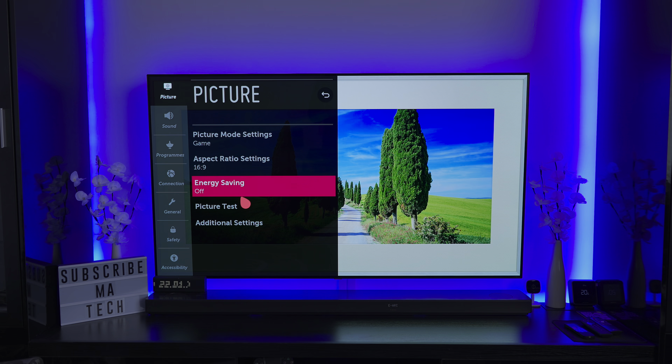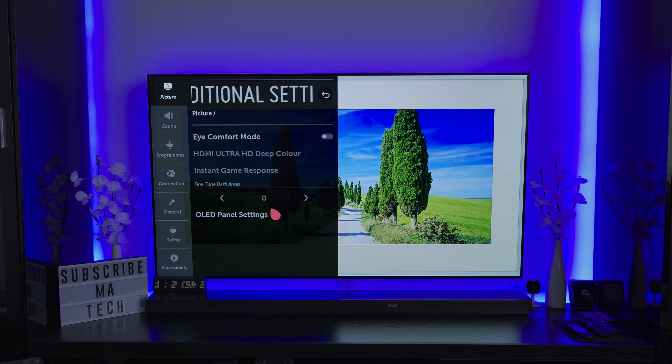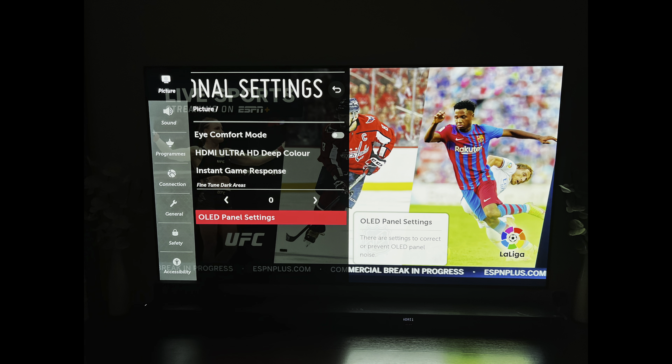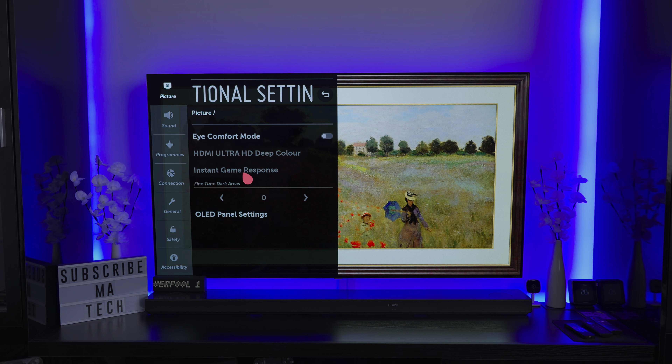Hey everyone and welcome to another video. Today we're taking a quick look at firmware version 05.20.07 on the LG C9 OLED. This was pushed about a week ago, possibly 10 days ago, and it comes with two new updates for LG C9s.